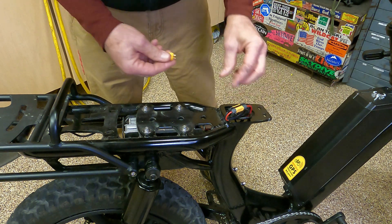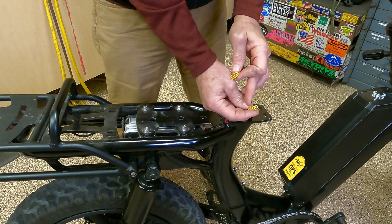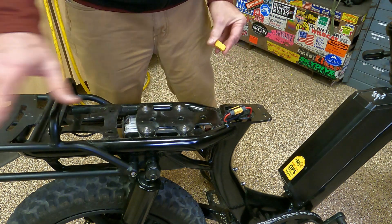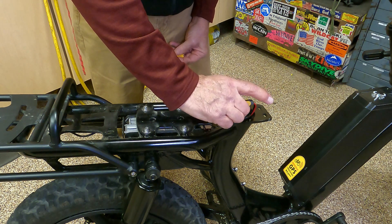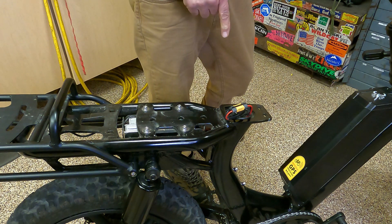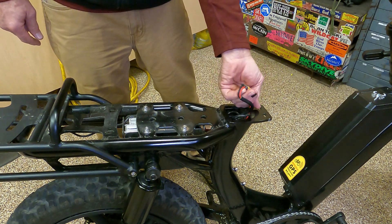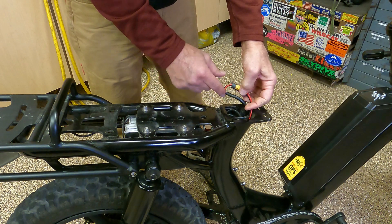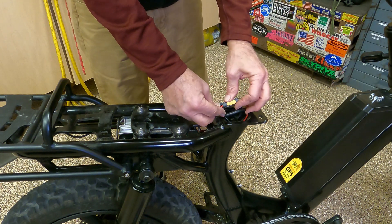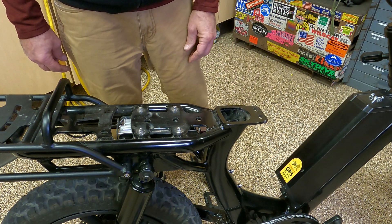The next thing to look at on the XT connector: I'll call it a square end and a triangle end — you see they go together, and that's important for polarity. The square part is your red, which is your plus; the triangle is your minus. That's all we need to know for making up the wiring harness. The idea is we're going to make a splitter and run new battery wiring from the back. We can shove all this back together until after we make and install the harness.